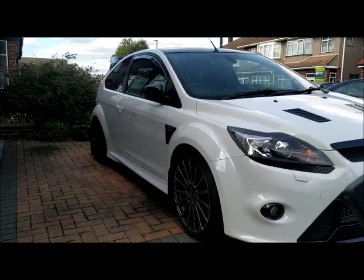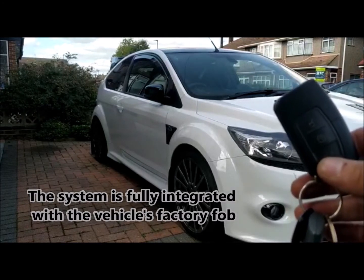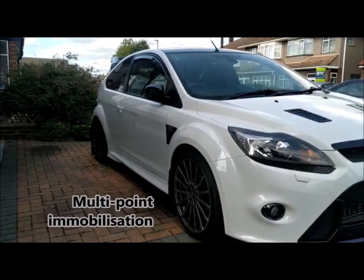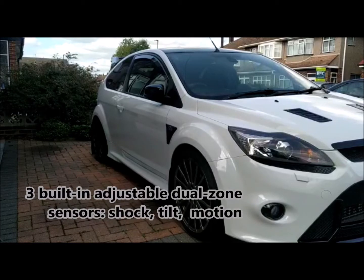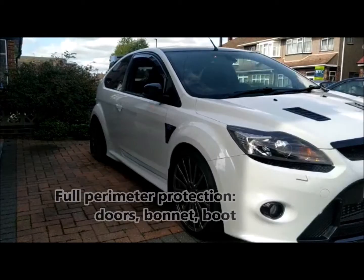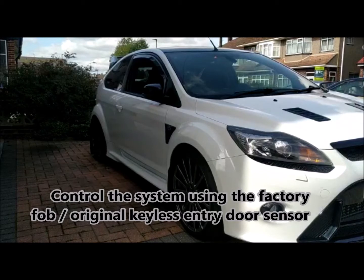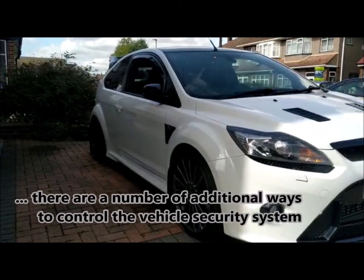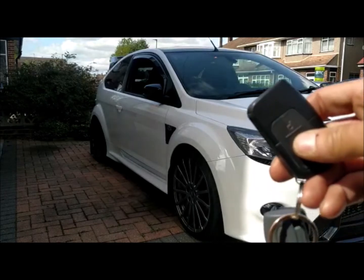How the system works is: when you leave the vehicle, you arm with the original remote control. You'll get a chirp and a flash, the doors will lock, and it will be protected by an immobiliser, a tilt sensor, a shock sensor, a motion sensor, and door protections. We can arm it using the original remote control, a Bluetooth tag, the door lock handle, or an app. I'm going to arm it now and you can see the windows go up as well — arm it, deadlock it.